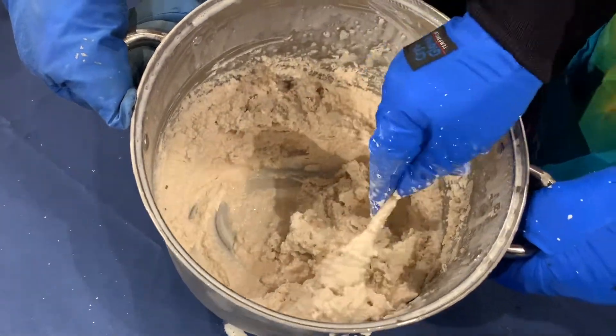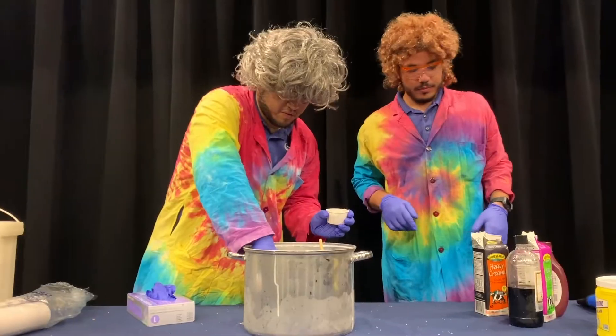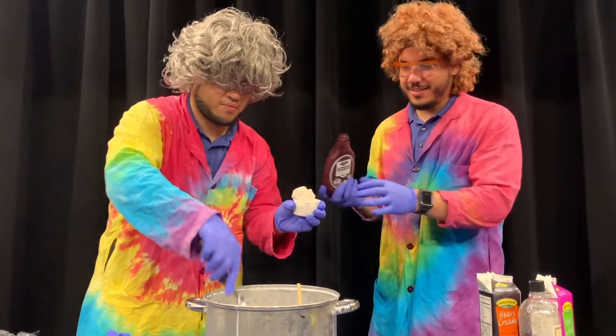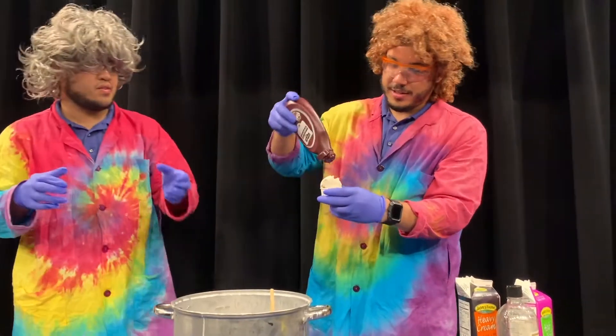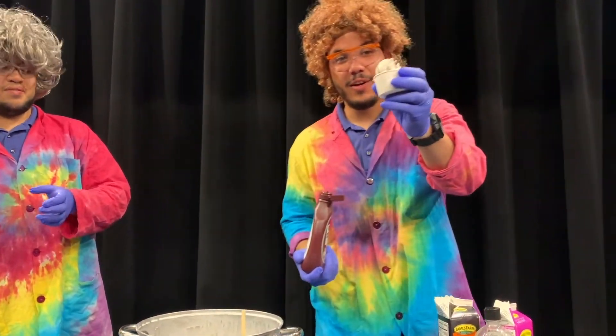Thanks to some movie magic and the liquid nitrogen, we have ice cream just that fast! A double scoop with a little bit of chocolate on there — just like that we've got our ice cream.